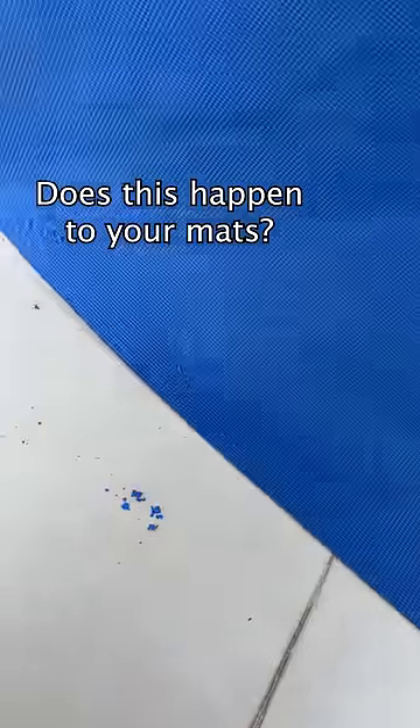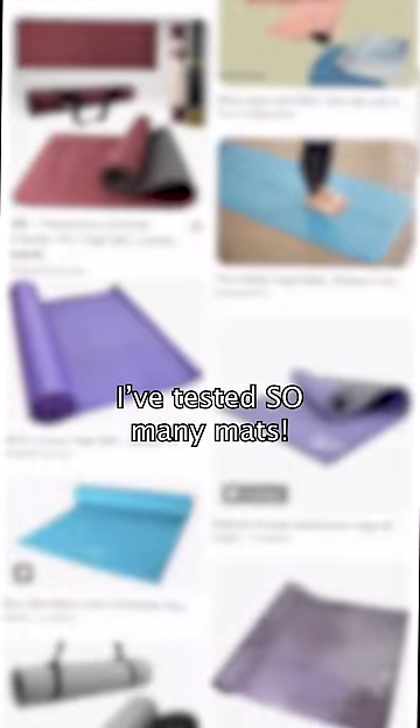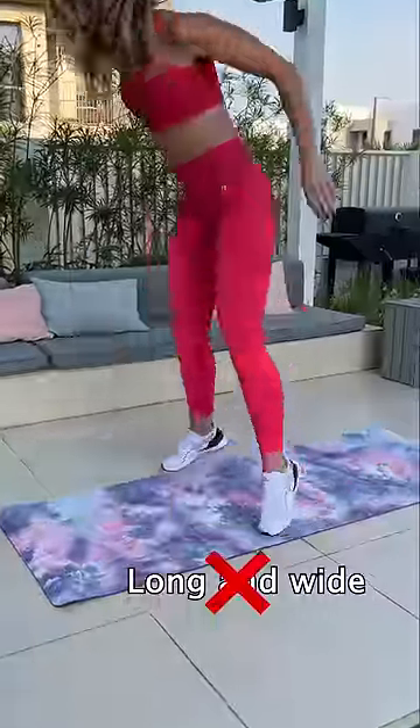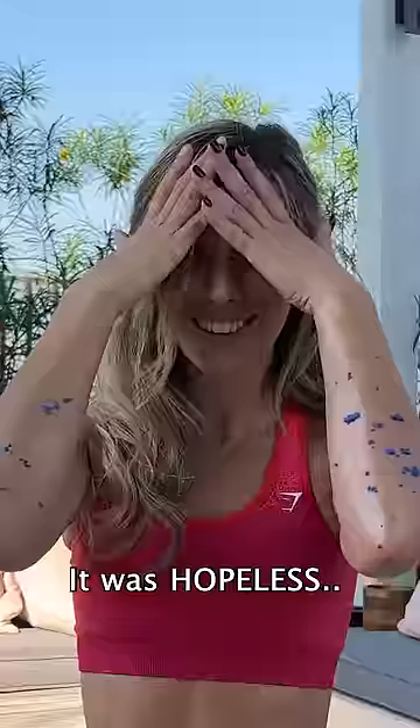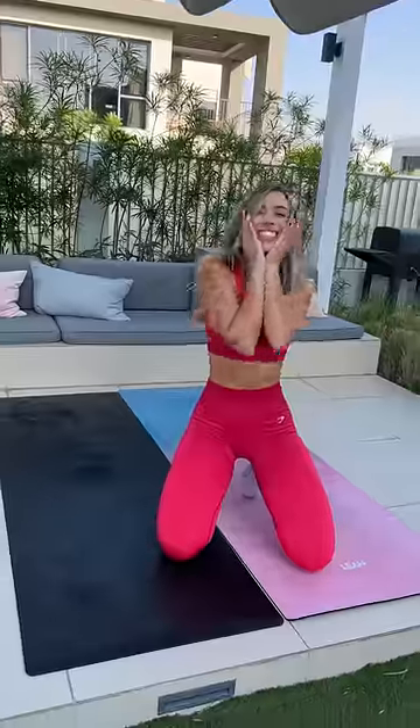Does this happen to your mats? Over the last 10 years of teaching classes, I've tested so many mats to try and find the perfect one — anti-slip, anti-shred, long and wide enough for every movement, and durable. But it was hopeless, so I had no choice but to create my own dream mats.